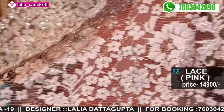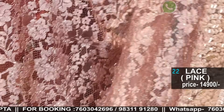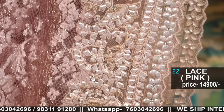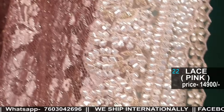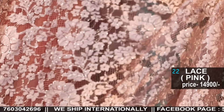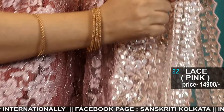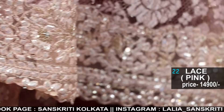This is a pinkish shade — amazing look. It's totally a cocktail party wear look sari in pink, and it has a little silver zari outline in the lace. Don't miss out the handwork cut work border — zig zag scallop handwork border.